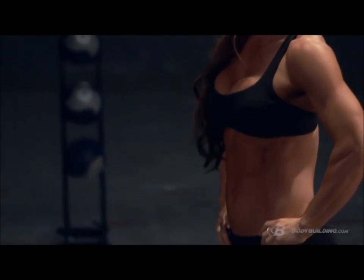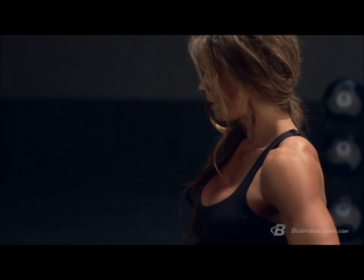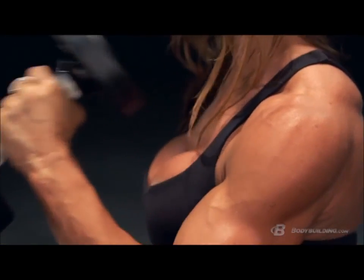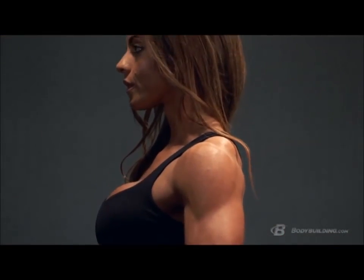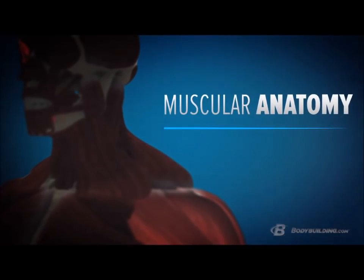With us here today is WBFF Fitness Pro Jen Jewell. She has a great-looking physique and a great-looking set of shoulders, and she's going to help both you and I better understand the anatomy and function of your shoulders. Let's dive into the muscular anatomy.